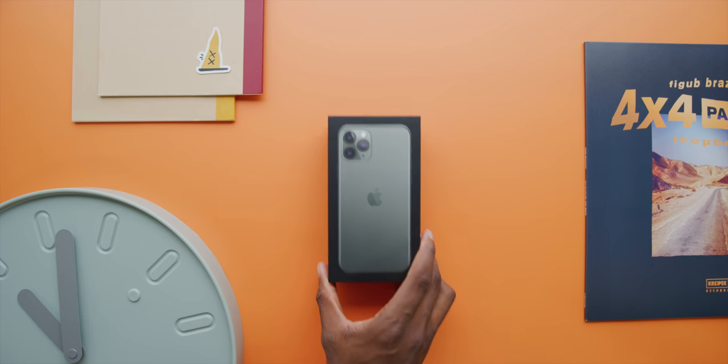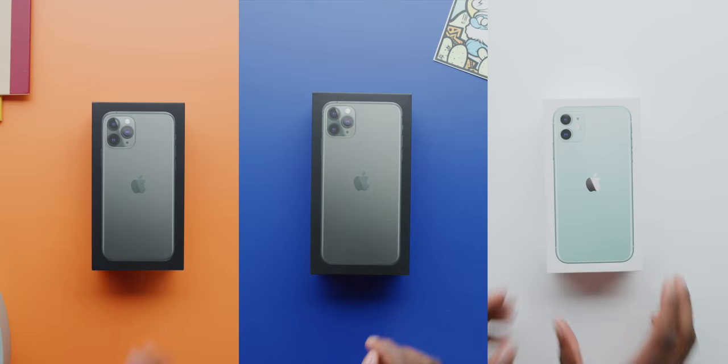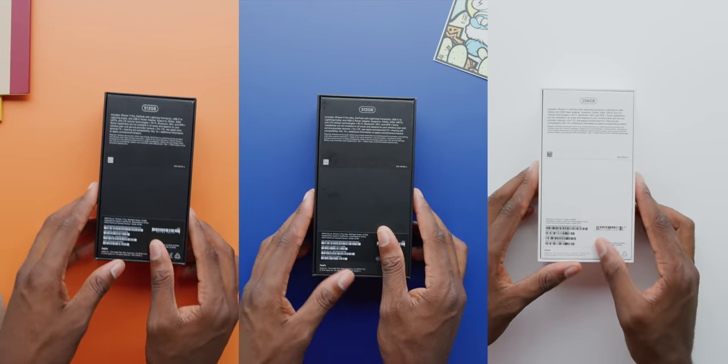Hey, what's up guys, MKBHD here. Welcome to the unboxing of the iPhone 11, iPhone 11 Pro, and iPhone 11 Pro Max, all in their new green colors.